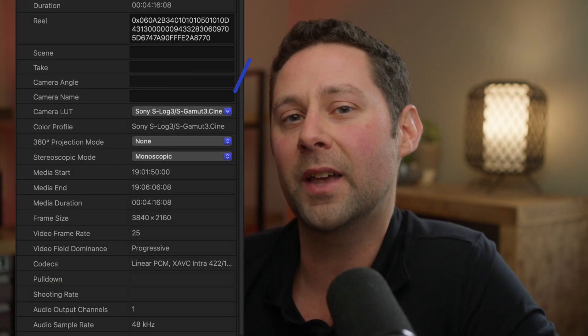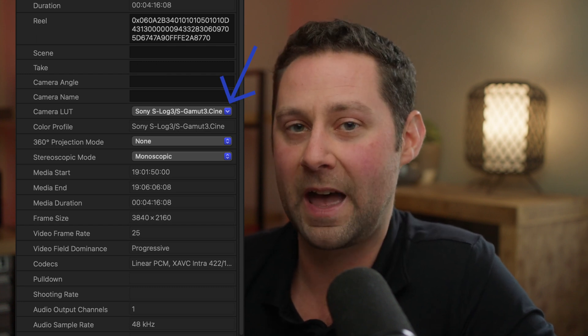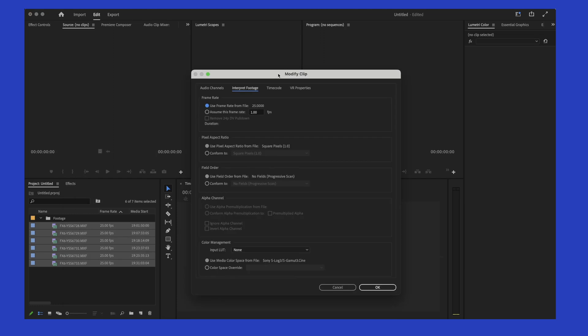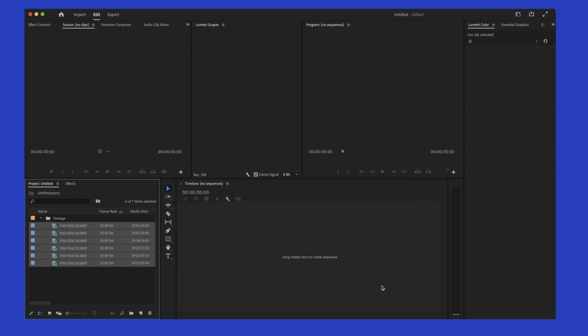What Premiere Pro and Final Cut Pro do right now is apply a LUT onto your S-Log3 footage that you might not necessarily want. To fix this in Premiere Pro, import your footage, highlight all your FX6 footage, right-click, select Modify, then Interpret Footage. This window will pop up — go to the bottom, click Color Space Override, click the drop-down menu, and select Rec.709, then click OK.